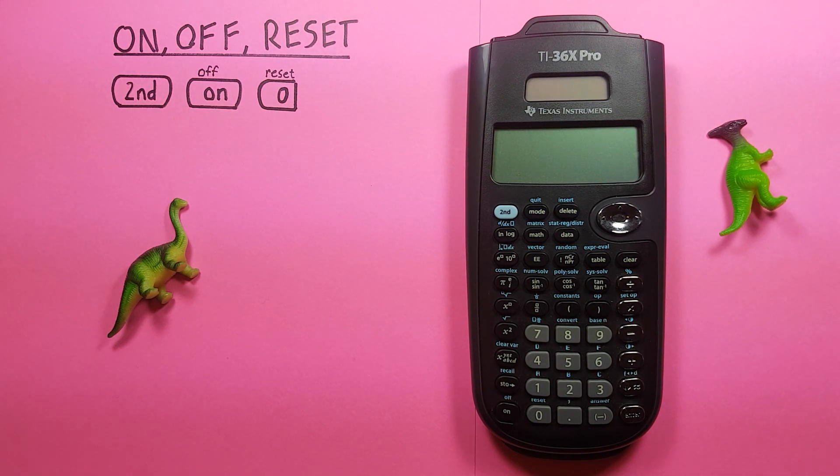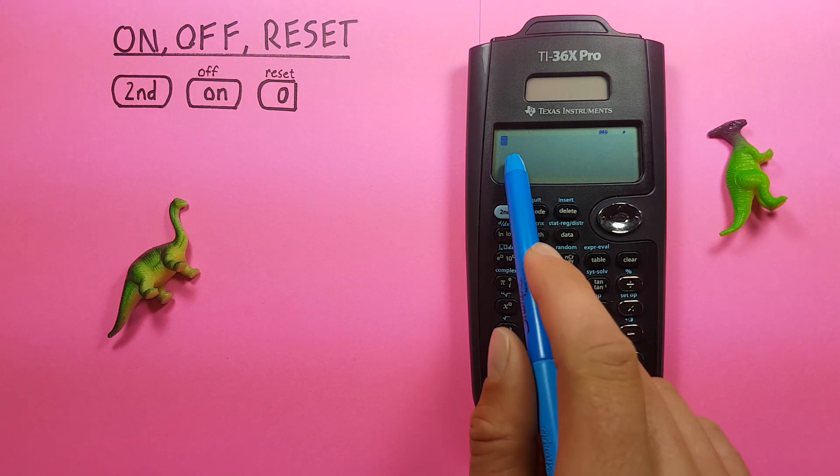If we just want to turn on our calculator, we hit the on button, as you would expect. There you go. You can see our cursor is on the screen now.